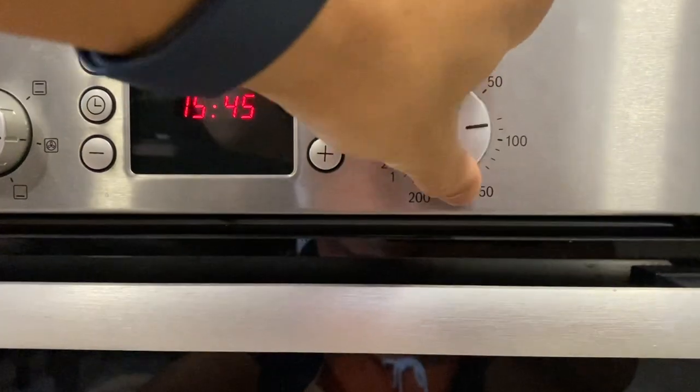Try out the cookies and let me know how they taste to you. Step 1: preheat the oven at 180 degrees Celsius.